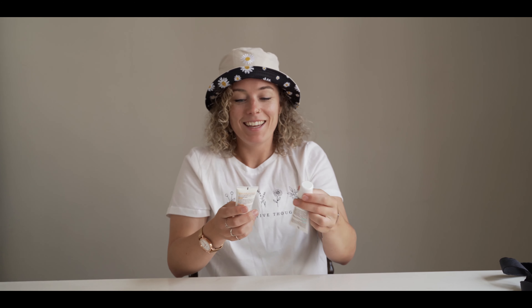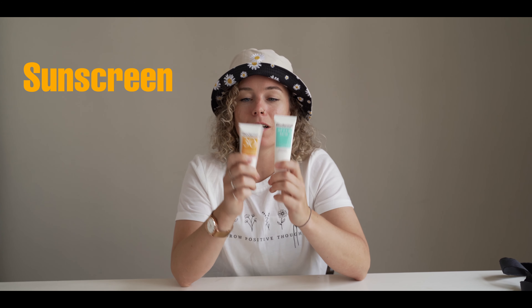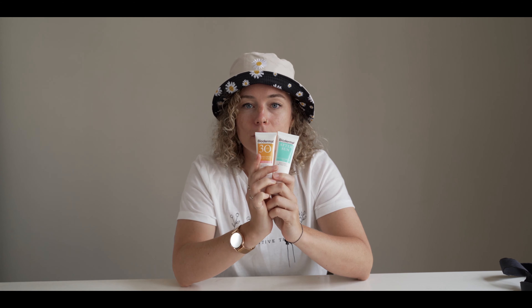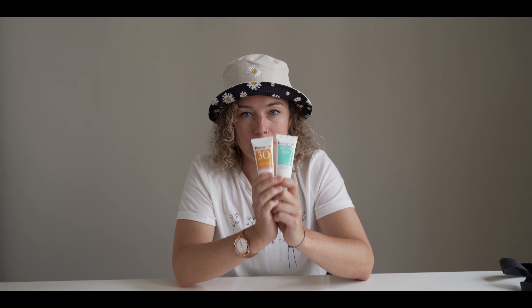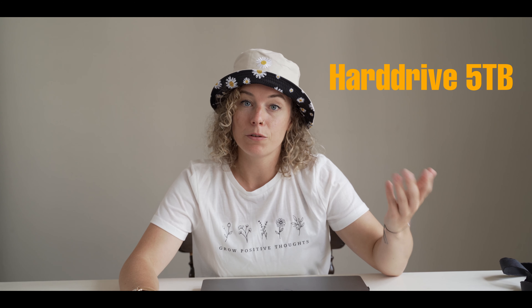Secret tool number three: sunscreen. Protect your face, protect your arms. You don't want to be burnt like a lobster when you shoot a wedding, so make sure to bring your sunscreen. Let's move on to the next category which is storage. We like to bring our own laptop and of course an external hard drive. This way we can back up our footage during the wedding.